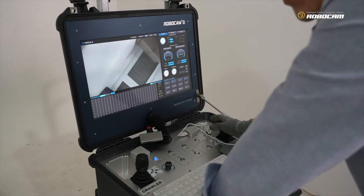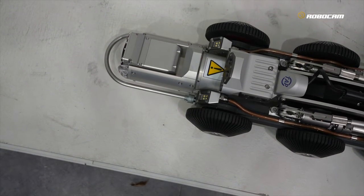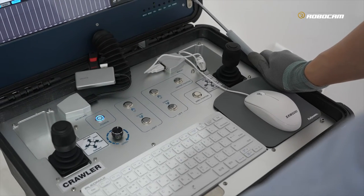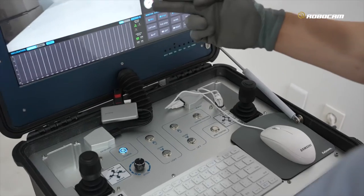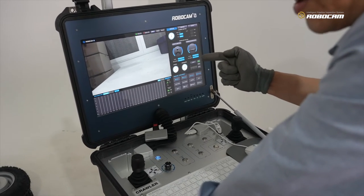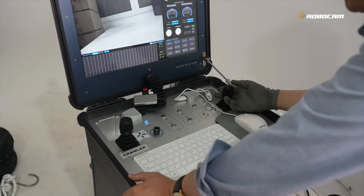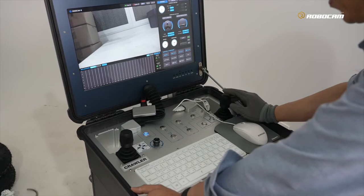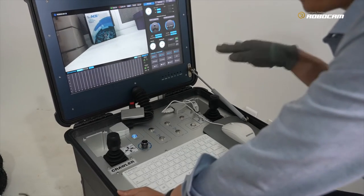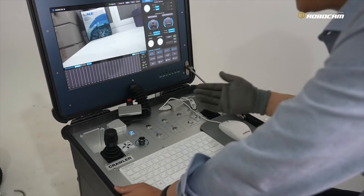Now the pan test — you can see the pan is over 360 degrees. You can see this zero position button. Sometimes when you inspect at a side angle, after that inspection you need to return to the original forward view position. If the operator pushes this button on top of the joystick, the system will automatically return to the original forward direction.